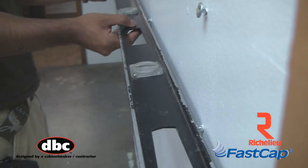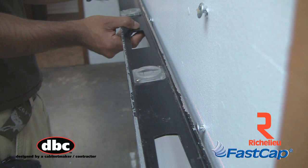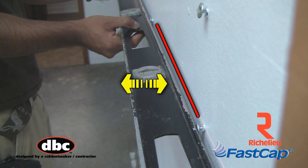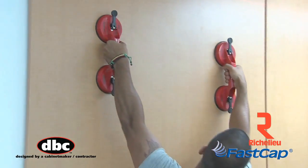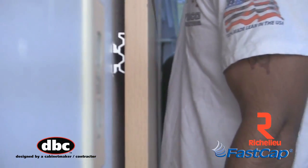We recommend preparing the screws ahead of time with a level or a straight edge to flush the screws out horizontally and vertically, helping reduce the amount of adjustments once the panel is up.